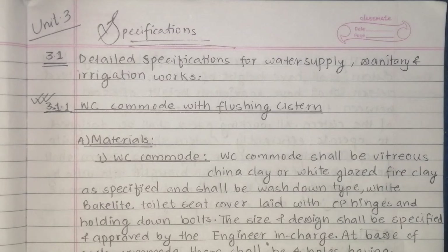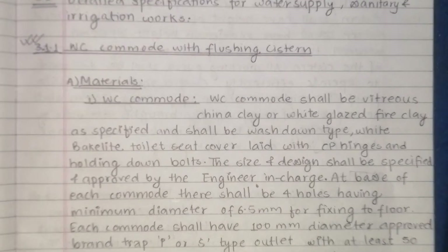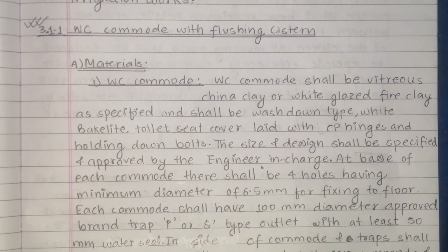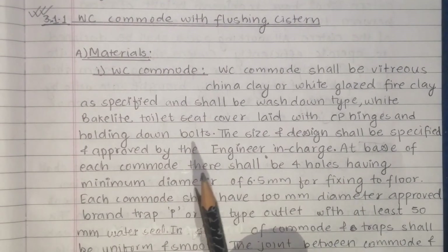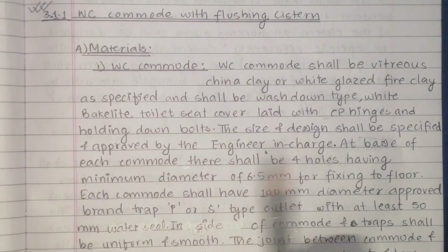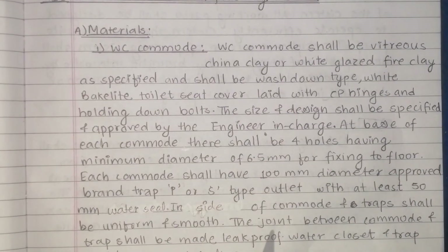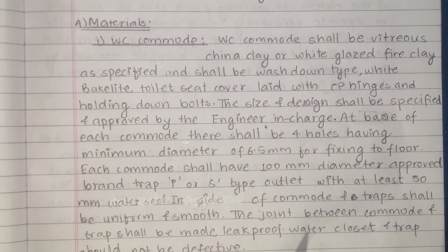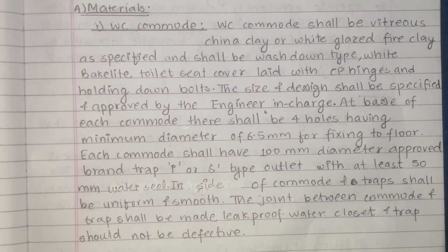The holding down bolts — the size and design shall be specified and approved by the engineer in charge. At the base of each commode there are usually four holes having a minimum diameter of 6.5 mm for fixing to the floor. So the commode is fixed to the floor.